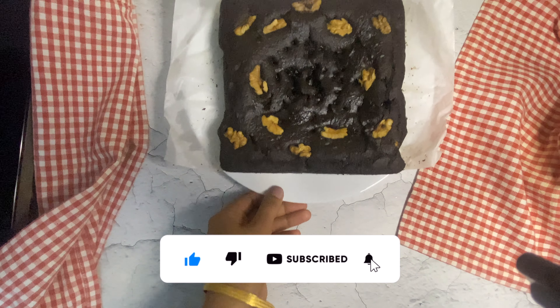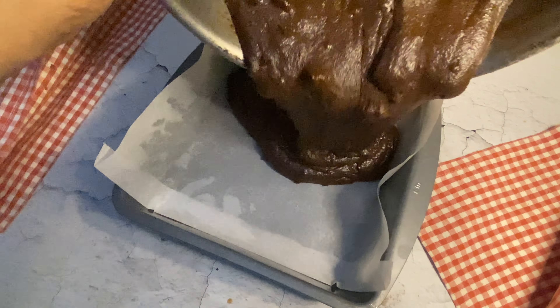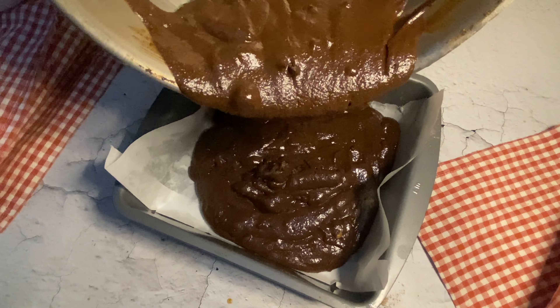Ragi is a healthy grain, especially for babies, toddlers and kids. Ragi is loaded with calcium and protein. It is good for new moms to increase their milk production. It helps in preventing hair loss, improving weight loss, and it is packed with tons of health benefits.